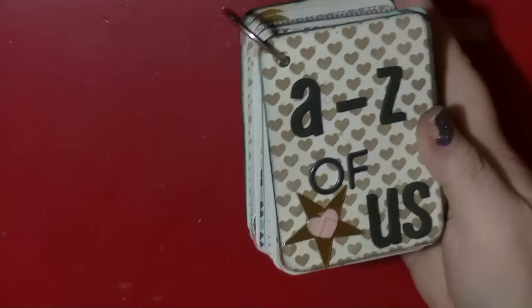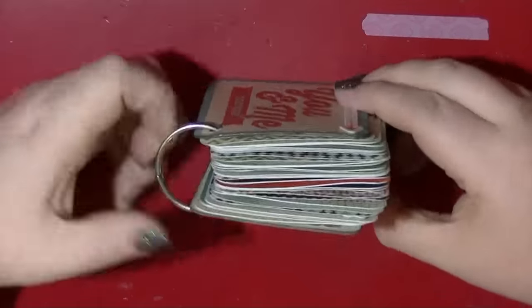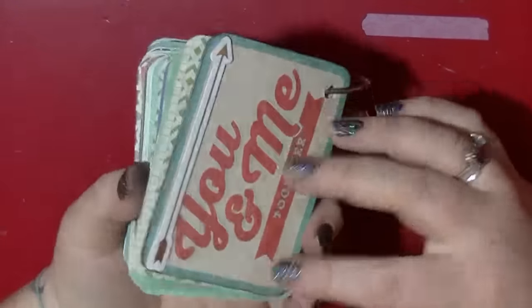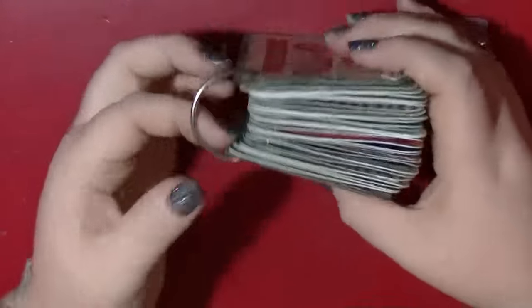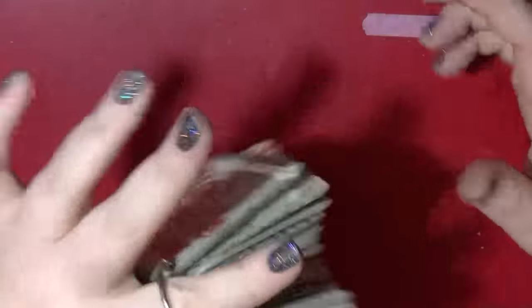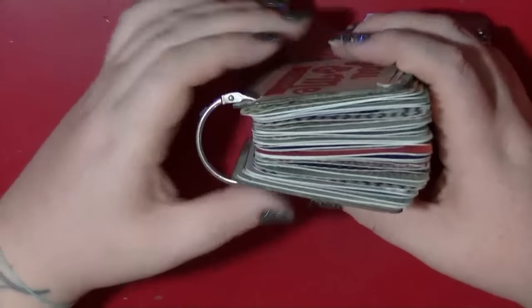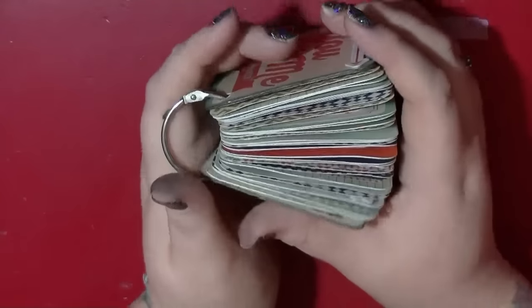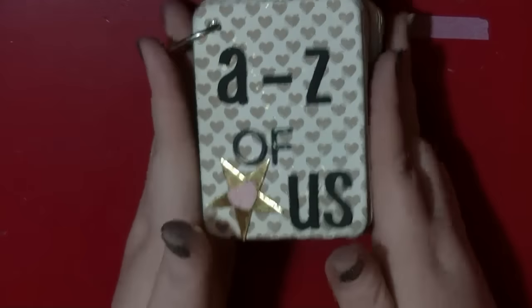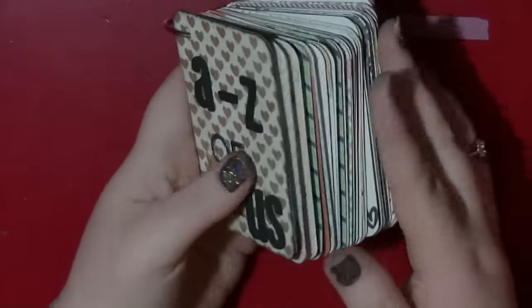Hi guys, it's Nancy here and I am back with my finished really chunky little album made of Project Life cards. I really love how it's come out — it is really chunky. As I said, I didn't add anything onto here because I want it to be a little bit more masculine, but yeah I'm really really pleased how it came out. I've just added a few little embellishments throughout and mainly used the coral cards.